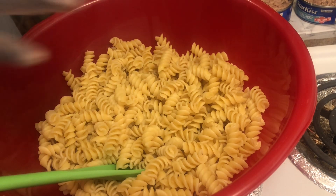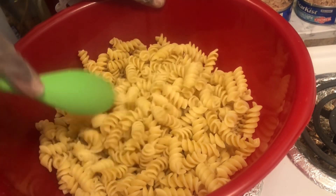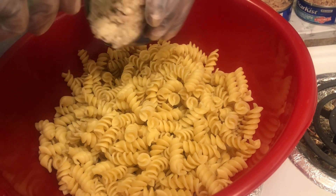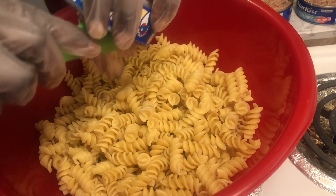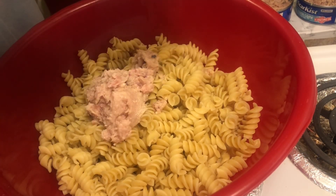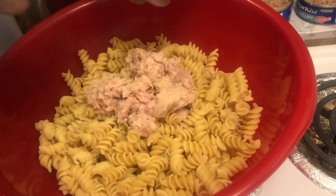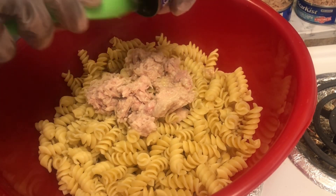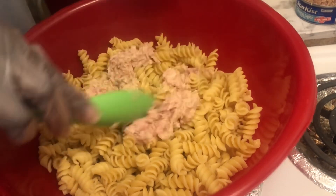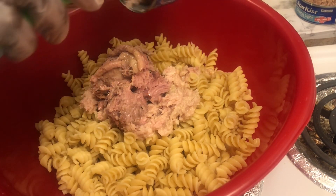All right guys, we're gonna start mixing this macaroni salad! First thing I'm gonna do is put in my tuna fish. Now this is the tuna fish I prefer over the other — but I'm using what I have in my house. I love the albacore tuna, that is my choice of tuna.